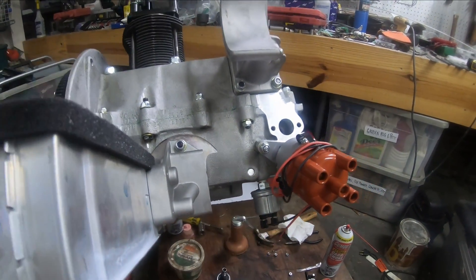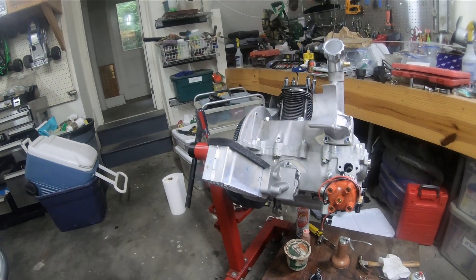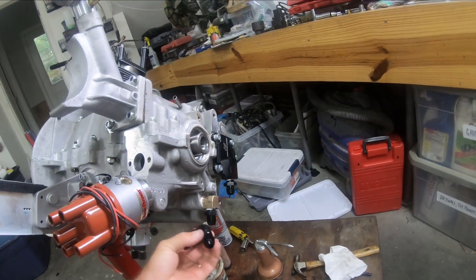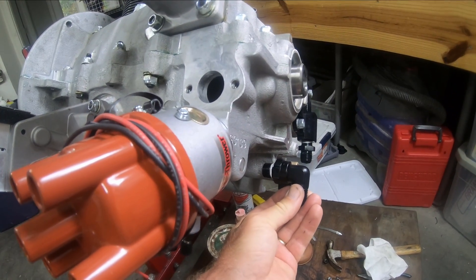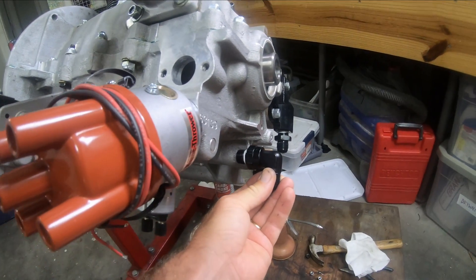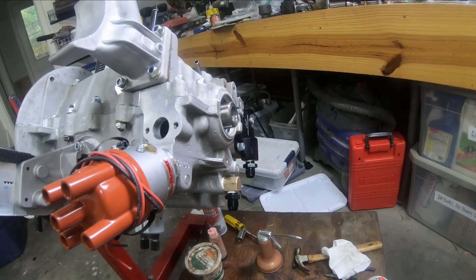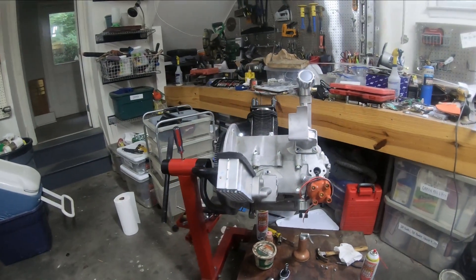I put on my oil pressure, my cooling doghouse cooler — the distributor is on there. I swapped out this fitting because it was going to stick out almost a full inch more and I think it was going to hit my tin. So I bought a two-piece fitting I can spin, and now I have my two fittings here, so I think that's going to work a lot better.